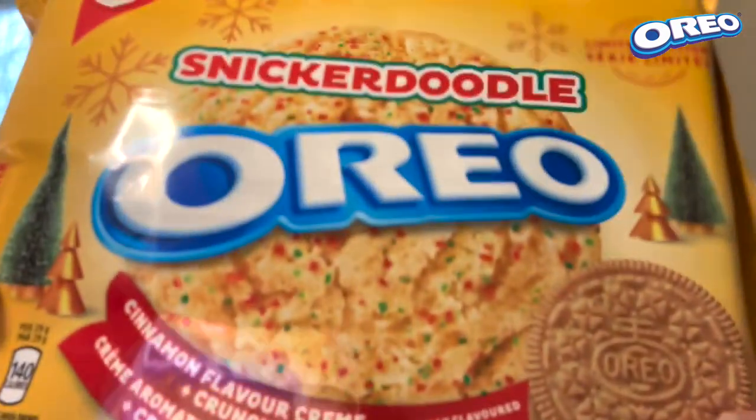Hey guys, I'm so excited for today's review. Today, finally, is going to be a review of Oreo's Snickerdoodle. Stay tuned!